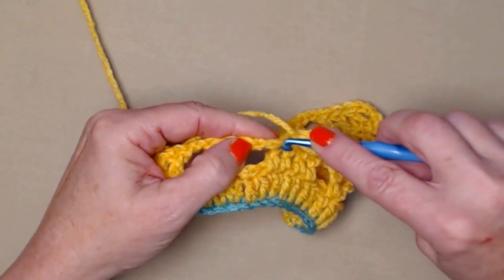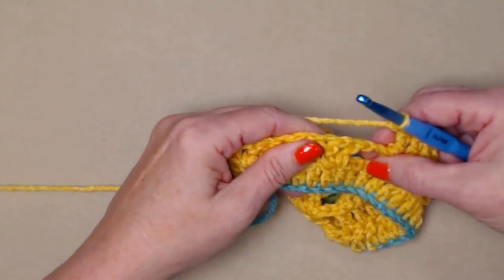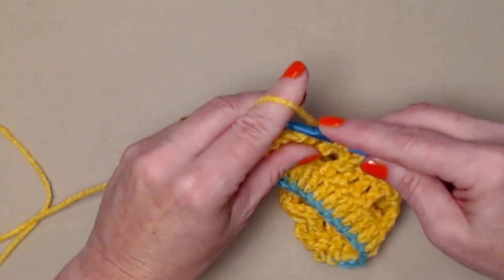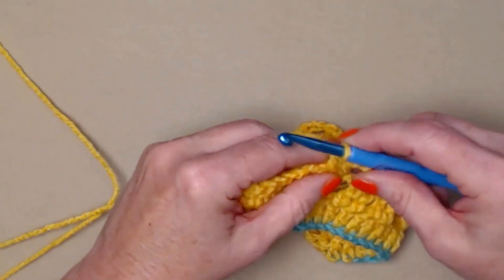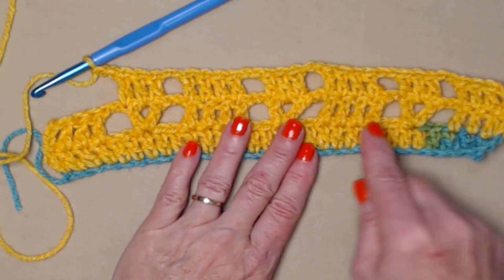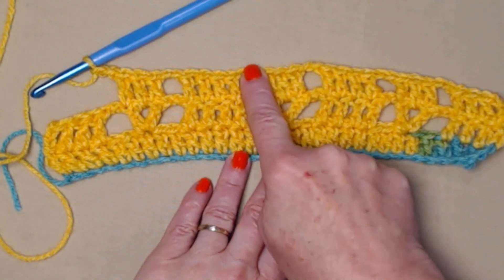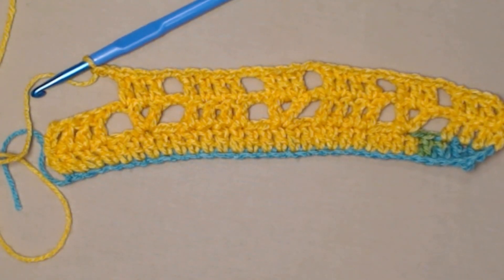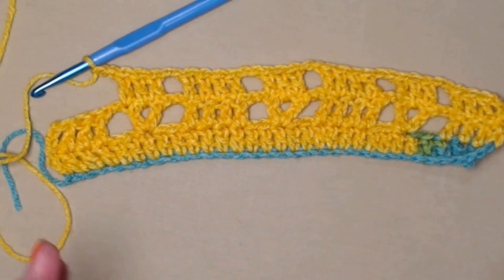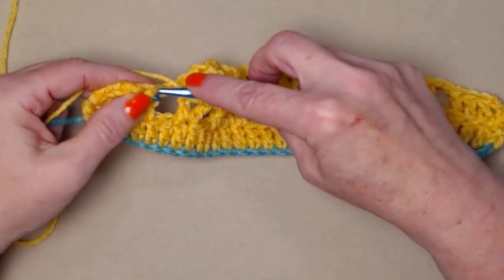We began in the fourth chain from the hook — that chain three counts as one double crochet — then stitched one double crochet in each stitch across. You need a total of 67 double crochets. Now we're going to chain three. That chain three counts as one double crochet. Turn your work and double crochet in the next three stitches — so because the chain three counts as one and we stitched three, we have four double crochets.